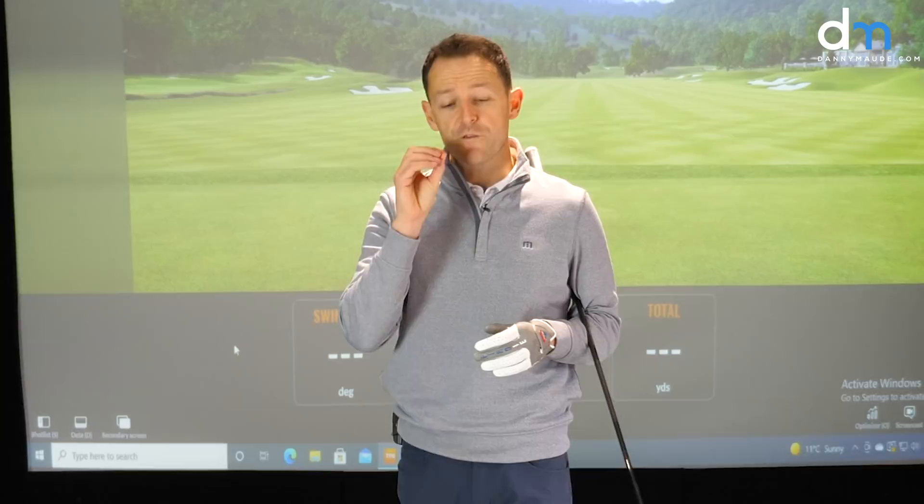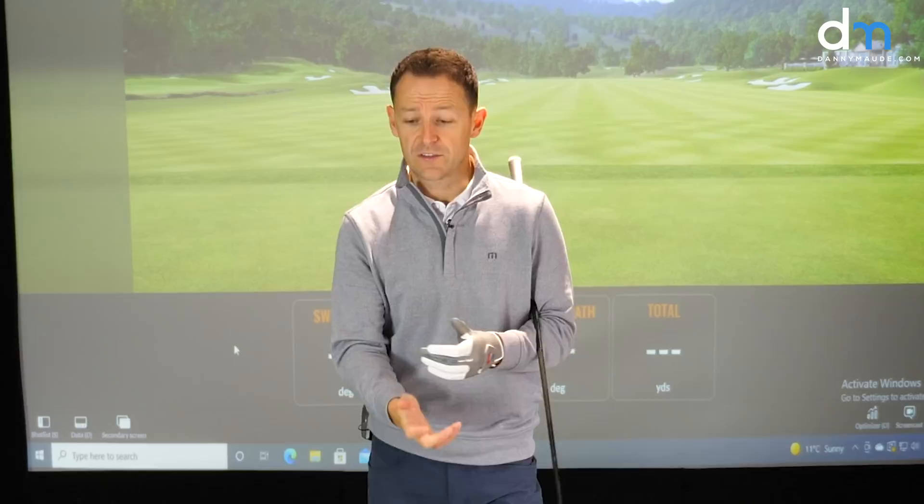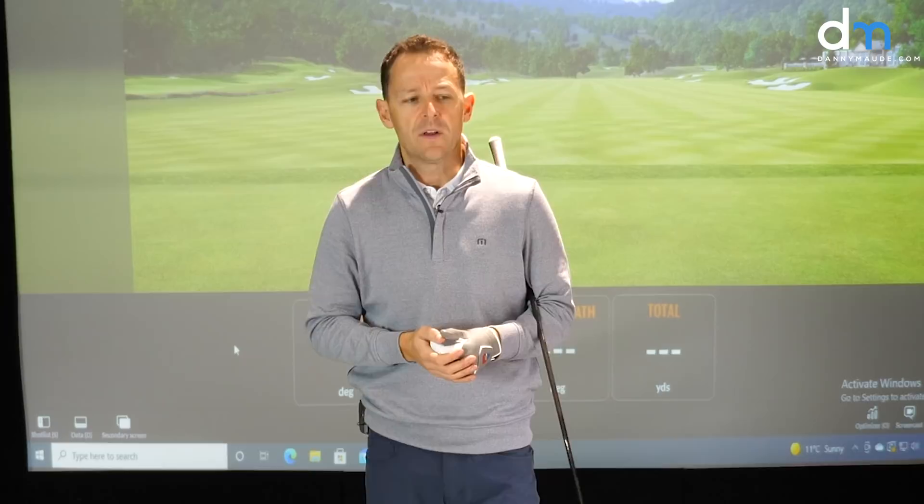Hey everybody, Danny Ward here. Thanks for joining us in this week's golf video. I want to focus on golfers that don't have a body like a PGA professional. Maybe you're a senior golfer that lacks a little bit of flexibility, or you've got some injuries that are affecting your ability to make a fuller backswing and therefore generate some power, but you still want to hit the ball further, improve your ball striking, and drop your scores.